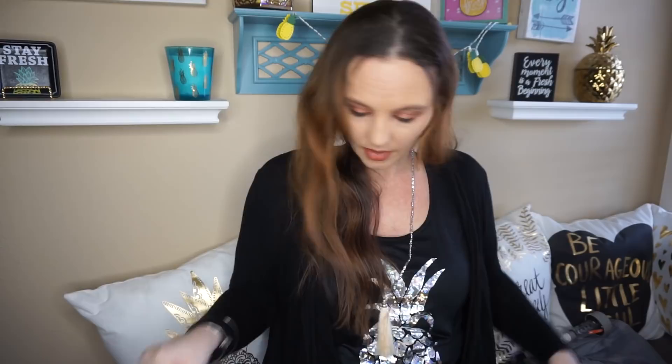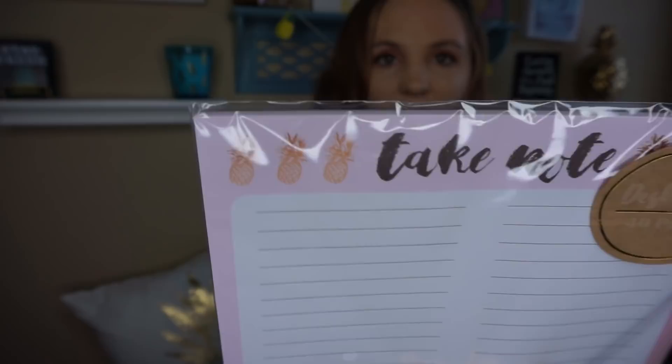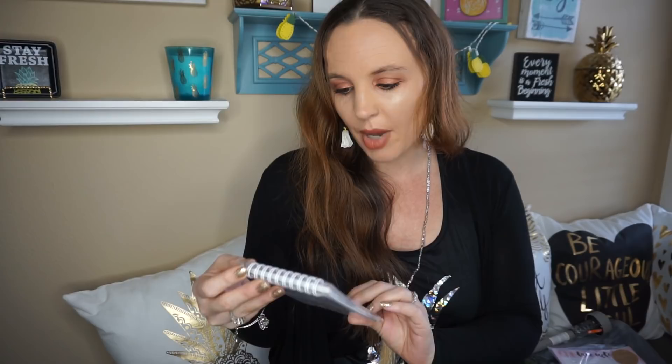My last thing — I found the pineapple stuff. As you guys know, anything and everything pineapple I absolutely love. I found the Take Notes notepad with little pineapples on it — I just think these are so cute. I bought several of those, and then I also bought the pocket notepad with 50 pages, also in the pineapple design.